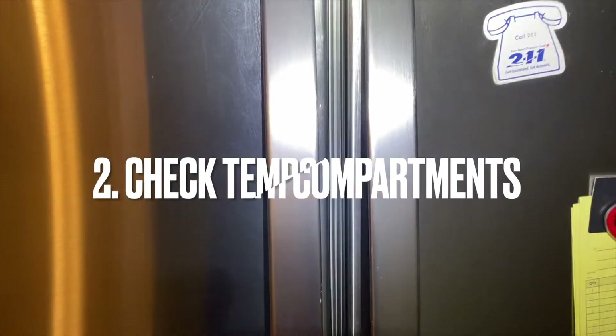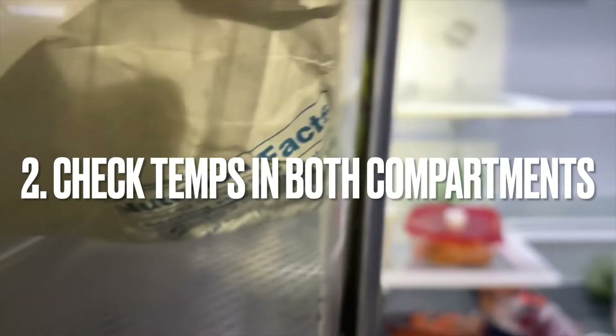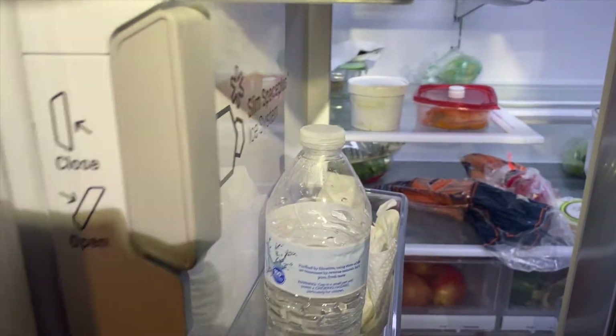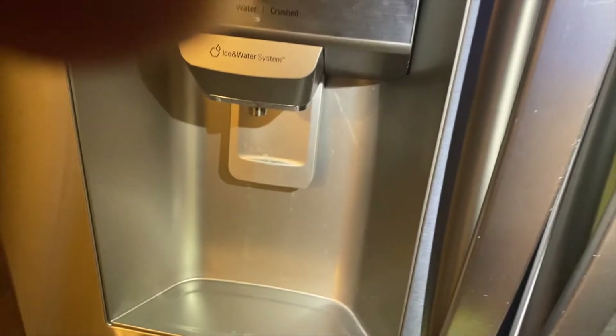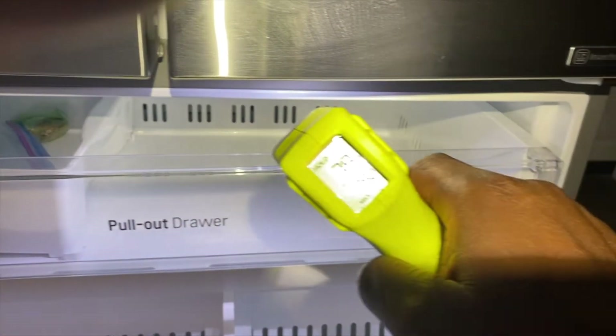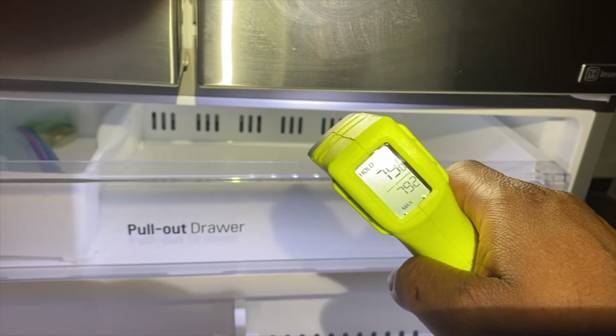So the second thing we're going to do is to open the refrigerator and use our temperature gun to check the temperature in the refrigerator and in the freezer. As you can see, the temperature is in the 70s, so we know that no cooling is going on here.